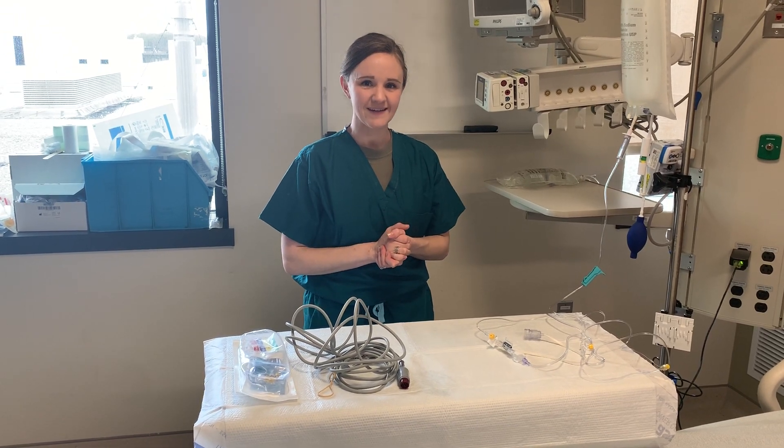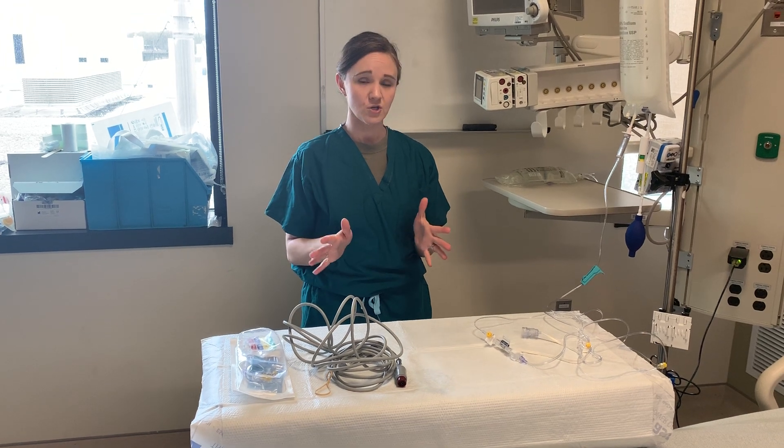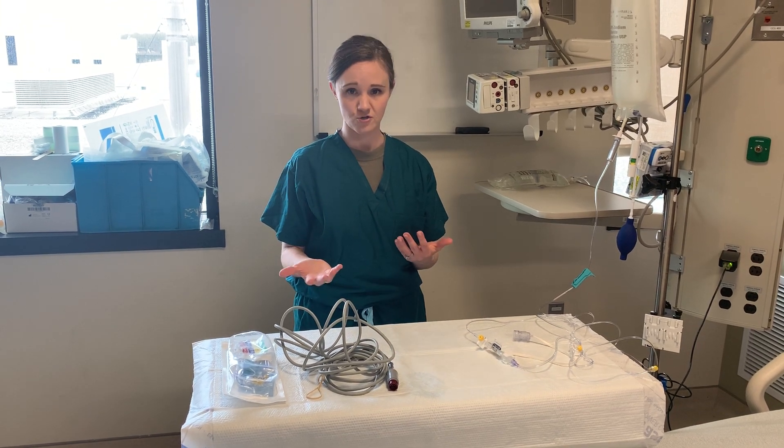Hello everyone, my name is Mavis Bean. I'm a critical care nurse in Bethesda, Maryland, and today I'm going to show you how to set up a basic pressure line that you can use to transduce an arterial waveform or a central venous pressure waveform.